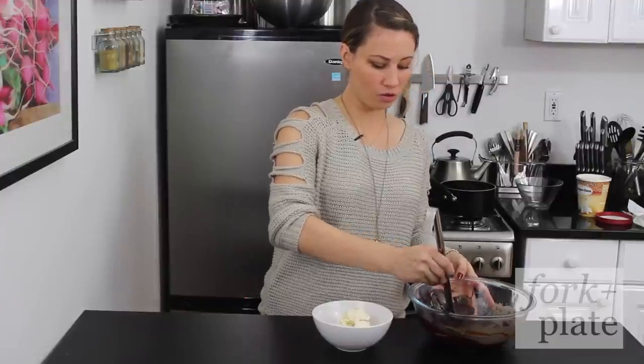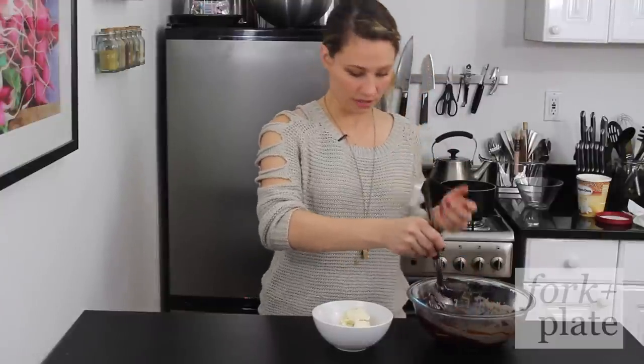After you've incorporated everything together you can just ladle it over your ice cream or whatever you want to use it for. You can refrigerate this and then reheat it before you use it.